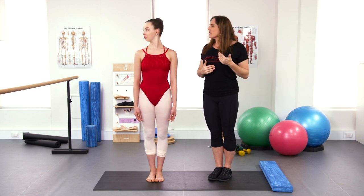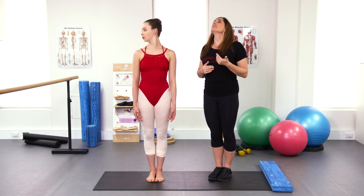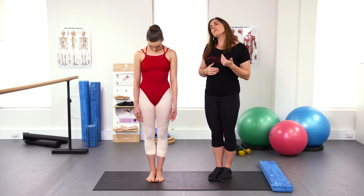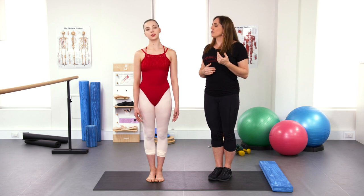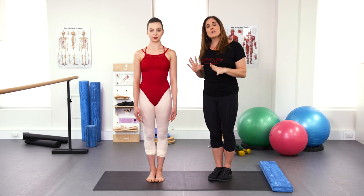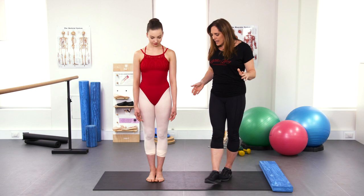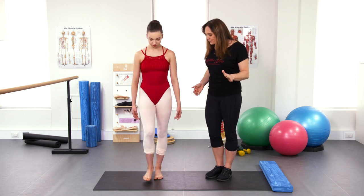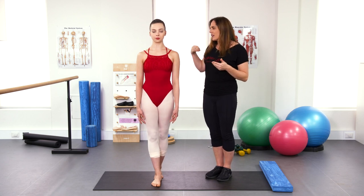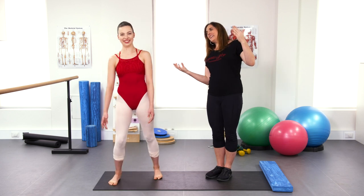We can challenge stability in a slightly different way — try looking over your right shoulder and then over the left, perhaps looking up and down, and then taking one ear to the shoulder or the other. If you're finding this a little bit tricky, just keep doing it with both feet on the ground. If you like, you can take one foot in front of the other — this narrows the base of support — and go through all of those positions again, starting with closing your eyes.